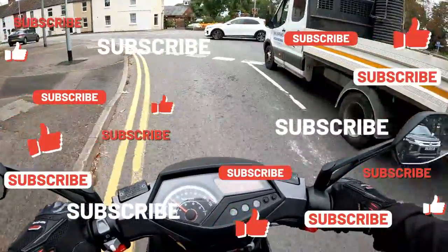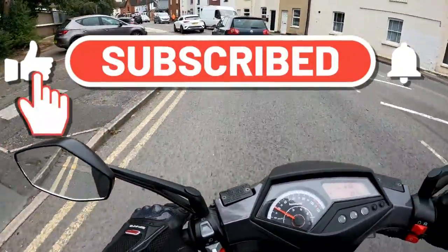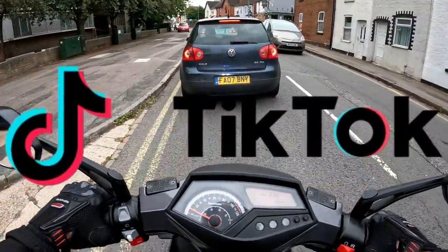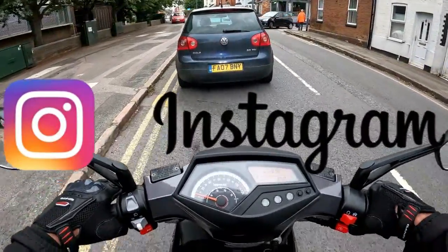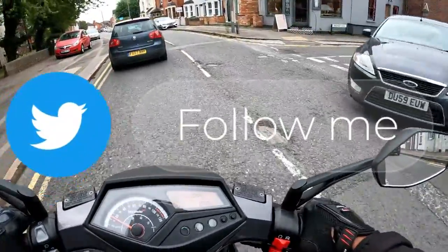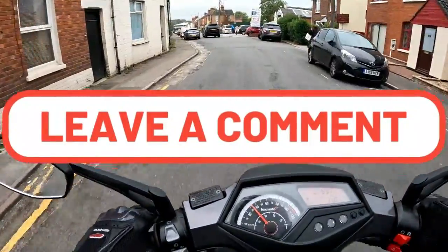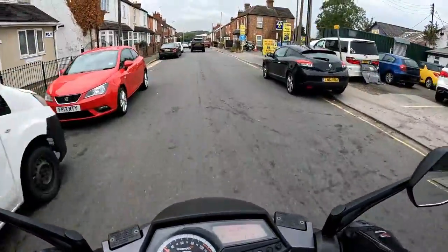As always — like, subscribe, follow us on all the medias: TikTok, Instagram, YouTube, Facebook — you name it, I'm on it. Live streams on Friday night — don't forget, 8pm with RB, 10 o'clock with Simon GTR 1400. From RB and the guys at Eclipse, test ride for the customer on the Lexmoto Diablo — as always, be well, ride safe.